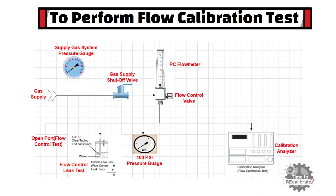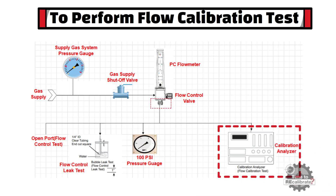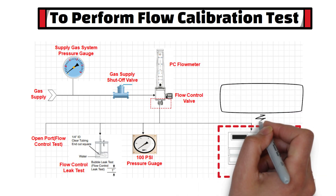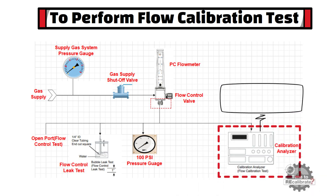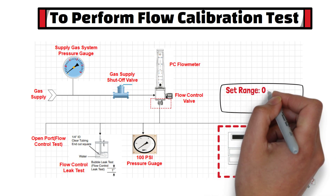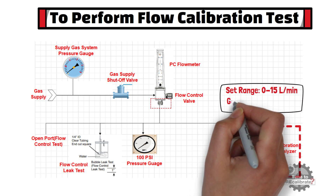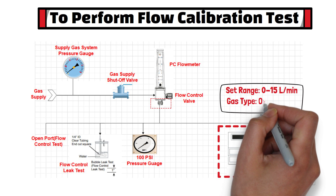As you can see, this is a typical setup for the flow calibration test. In this setup, the oxygen flow meter outlet is connected to a flow calibration tester. In addition, we need to set the range and gas type in the flow calibration analyzer. For example, if the oxygen flow meter's maximum range is 15 liters per minute, then we need to set 15 liters per minute in the calibration analyzer. We also need to select the type of gas — in this example, select oxygen gas.